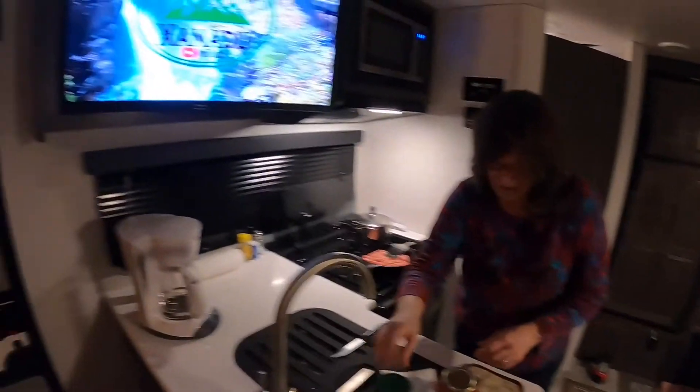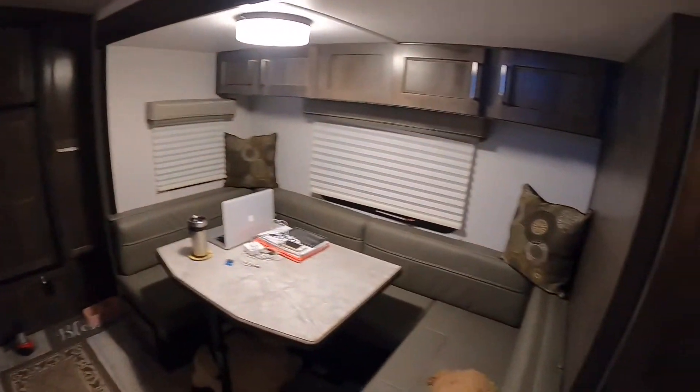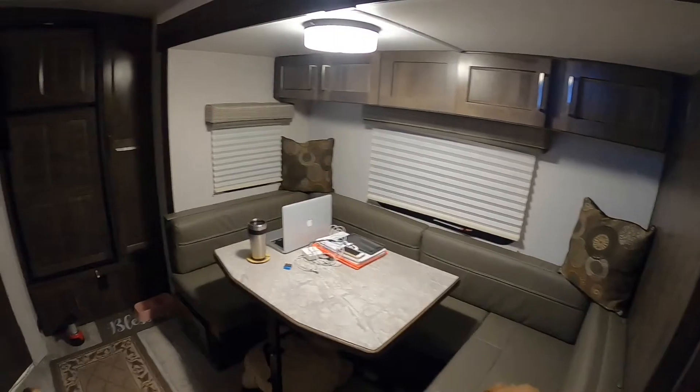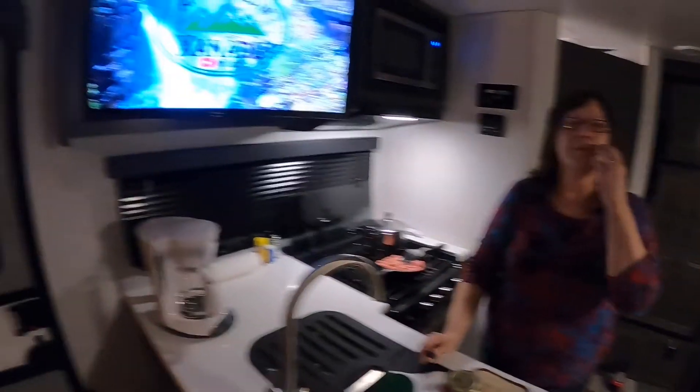We're in the new camper — the Flagstaff 21DS. Rockwood fans will know it as the 2104S.